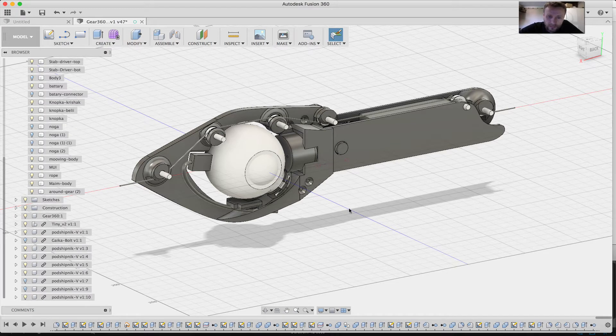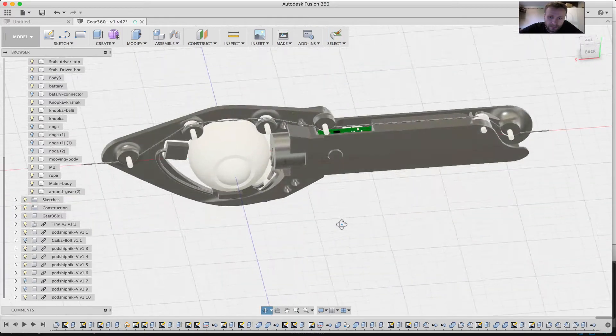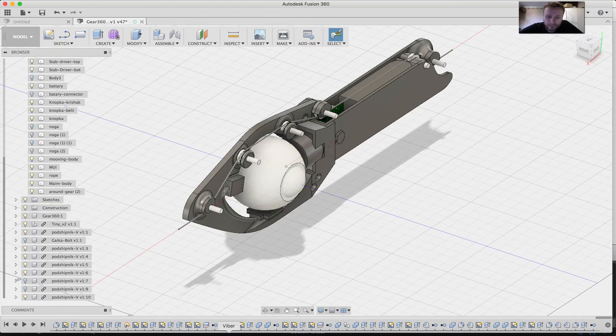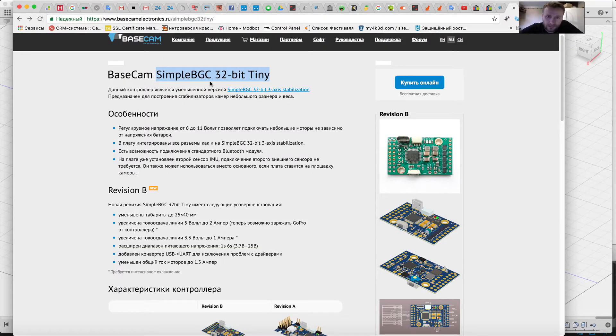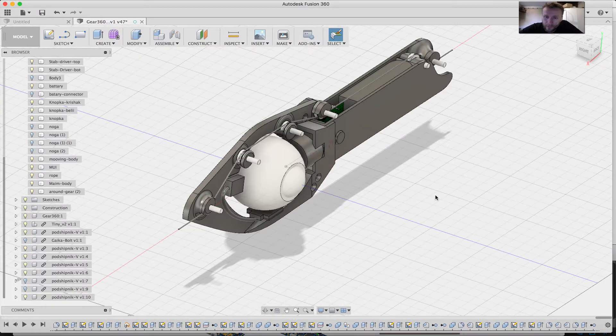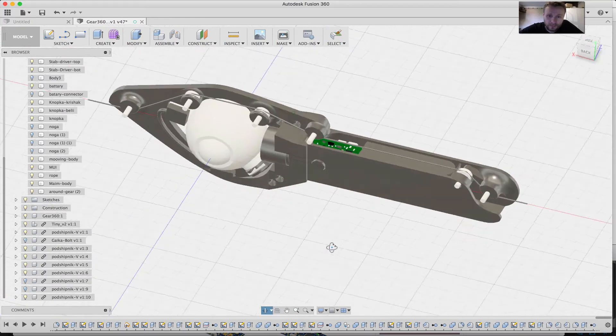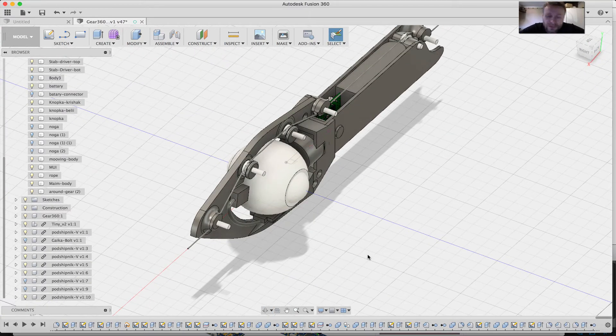This is my new version of the HyperVR360 hyperlapse device for the VR camera Gear 360. It's based on Alex Moss's simple BGC controller, and I no longer use the mechanical gyroscope. I'll print it and show you the result — we'll shoot some hyperlapses and show you the result. Thanks for watching.